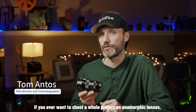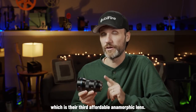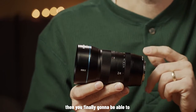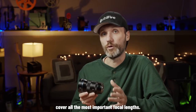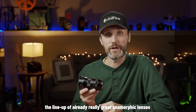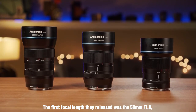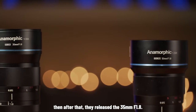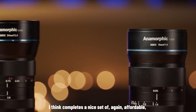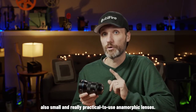If you ever wanted to shoot a whole project on anamorphic lenses, then thanks to Sirui's latest release, which is their third affordable anamorphic lens — the 24mm f2.8 — you're finally going to be able to cover all the most important focal lengths. This lens is the third in a lineup of already great anamorphic lenses. The first was the 50mm f1.8, then the 35mm f1.8, and now the 24mm completes a nice set of affordable, small, and practical anamorphic lenses.